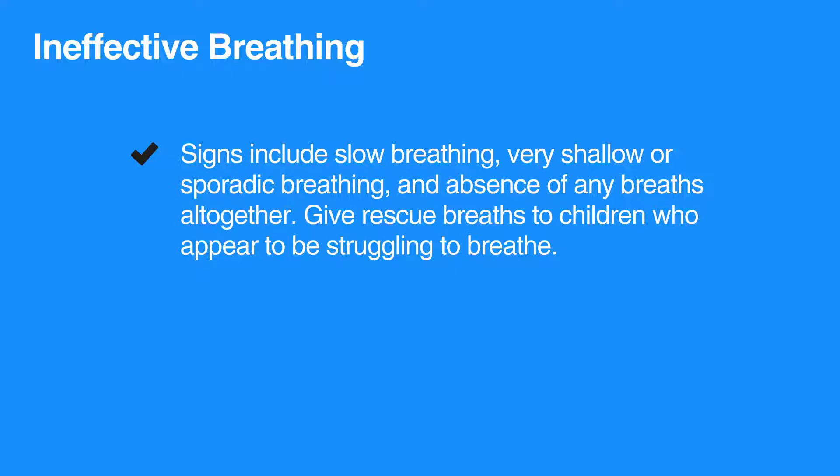Give rescue breaths to children who appear to be struggling to breathe. A good breath will cause the child's chest to rise.